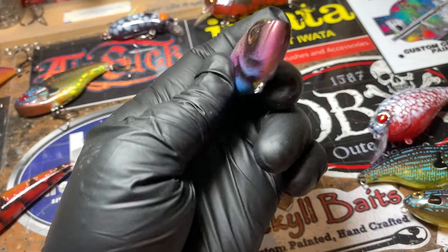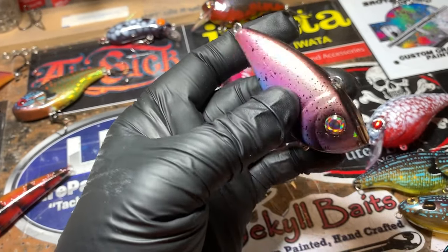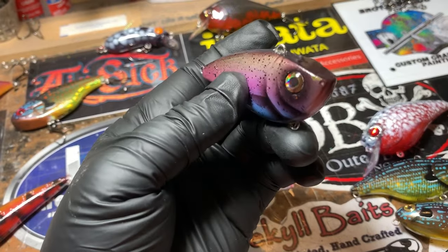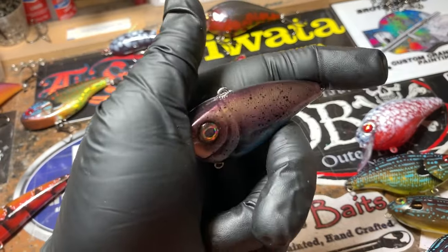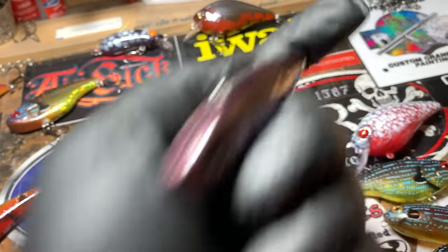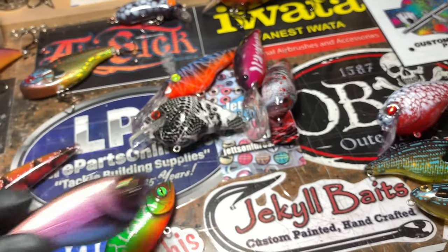I would put this up against a Red-Eyed Shad. I would put it up against the original — well, it's a Booyah now, but the old Excaliburs. They're just great baits. The flutter is good. The fall is good. The rip is really good when it's ripping through the water. So this is that dark fall rainbow trout.